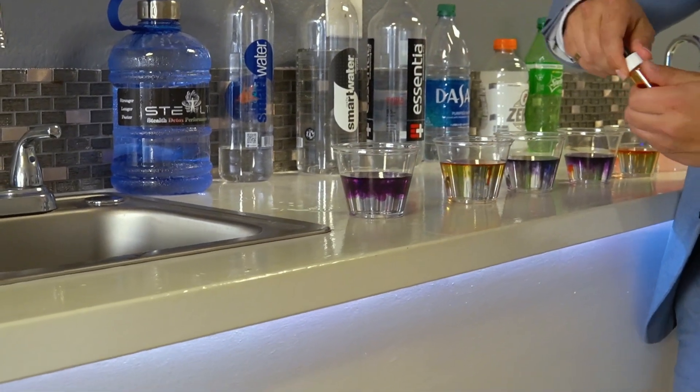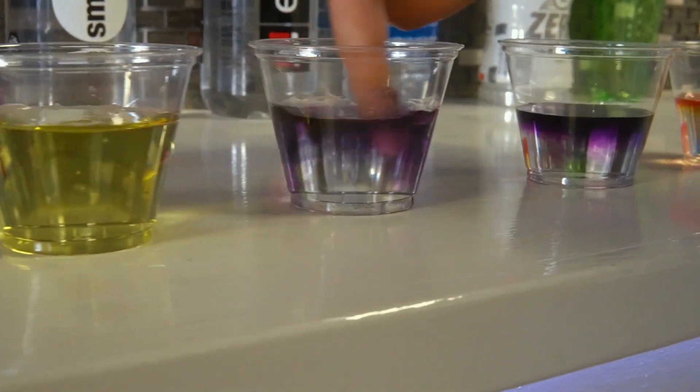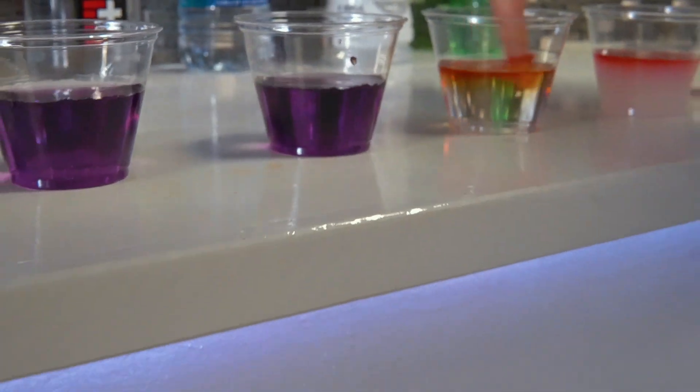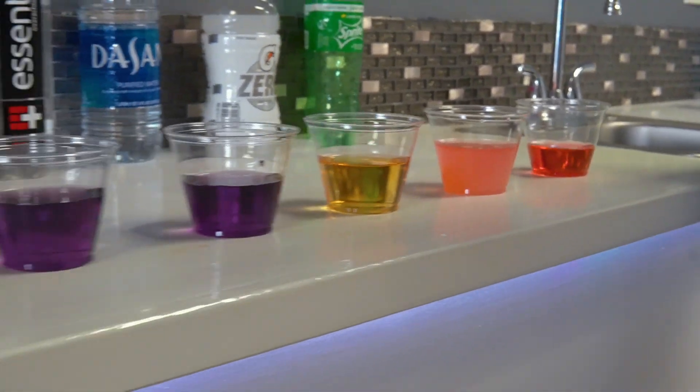We're looking for purple — purple means good, alkaline. And as you can see, we've got two candidates that are up to par, according to this test, with Stealth. But I'll show you something — how we can get the truth behind this.